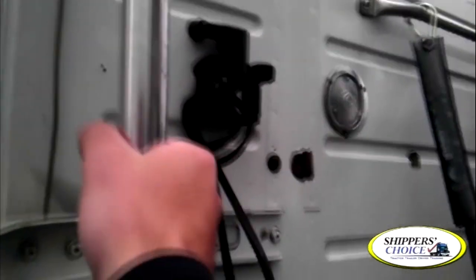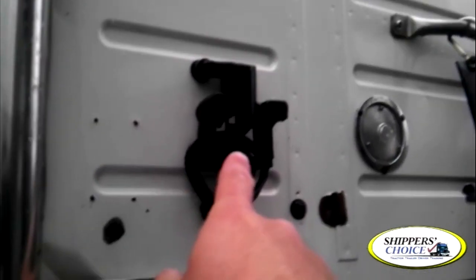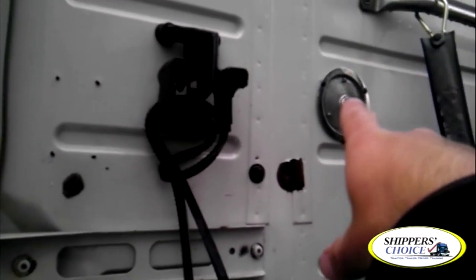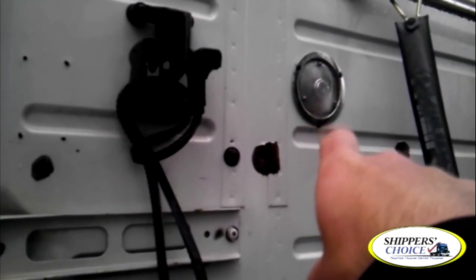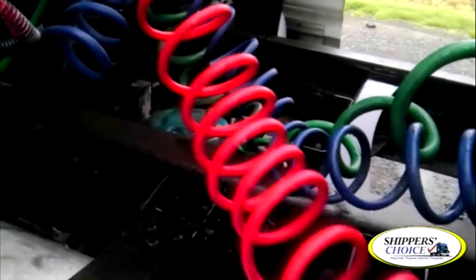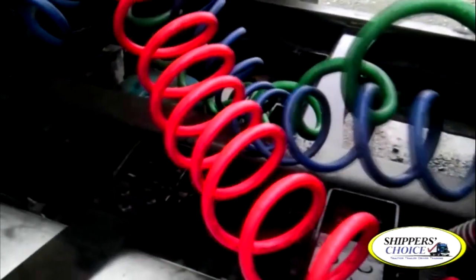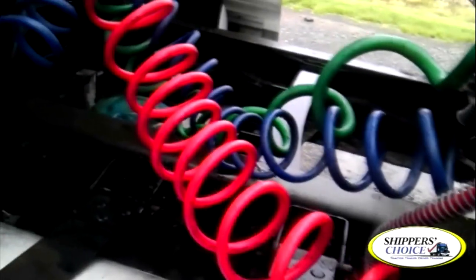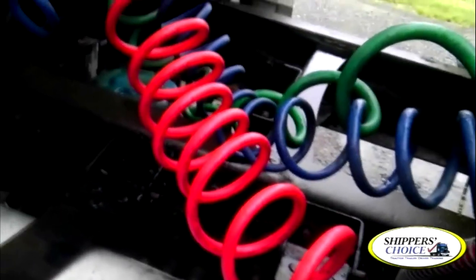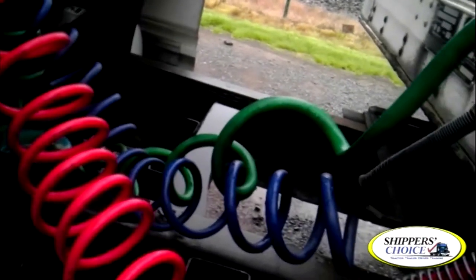My grab bar is not cracked, bent, or broken. Properly secured to the vehicle, no missing hardware or screws. My dummy glad hands — not cracked, bent, or broken. All bolts are present. Service light — clear in color, not cracked, chipped, or broken. Clean, no condensation. All screws are present. I'm checking my airlines and electrical lines — none of them are hanging, tangled, or dragging. My red emergency line and blue service line are not cracked, dry-rotted, or broken, and I don't hear any leaks — remember, you have compressed air flowing through these. The green electrical line is not cracked, dry-rotted, or broken. No metal braids exposed.